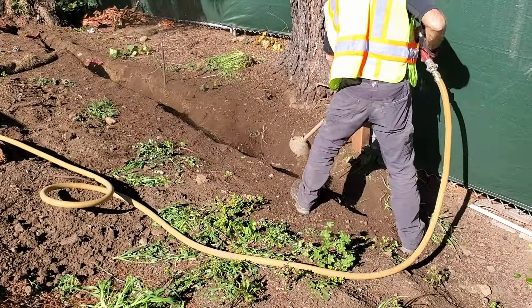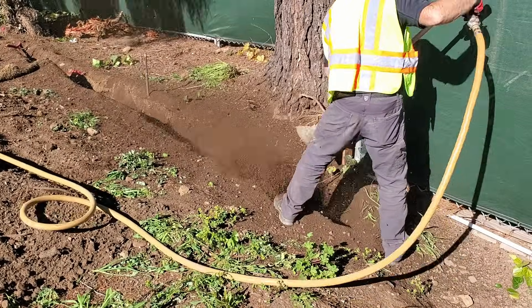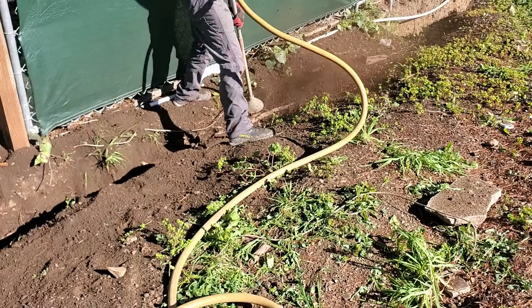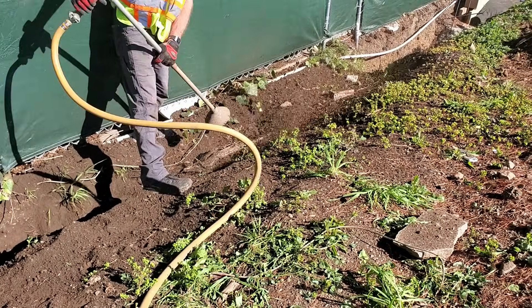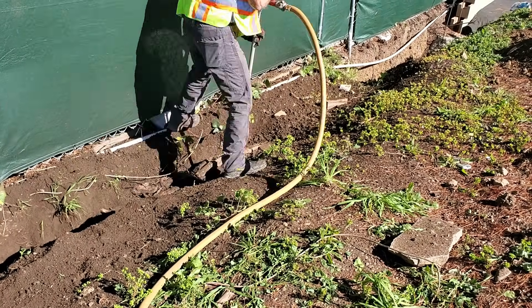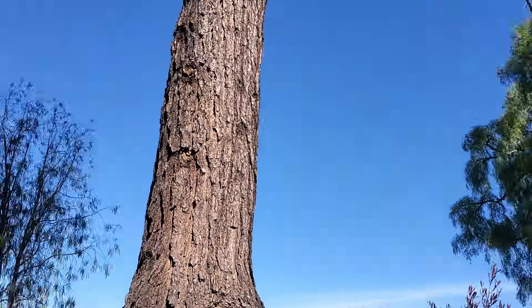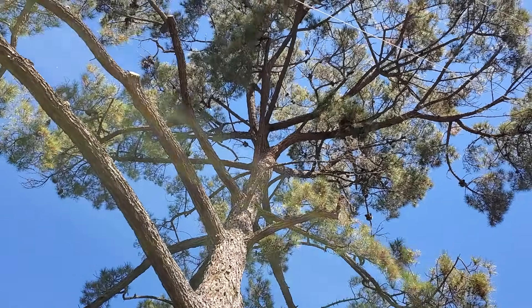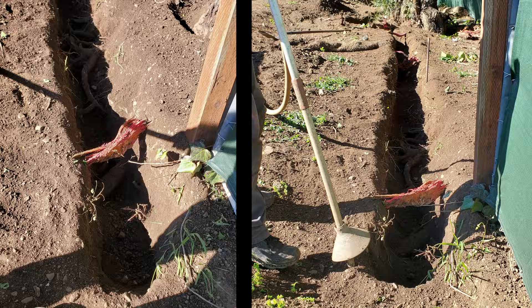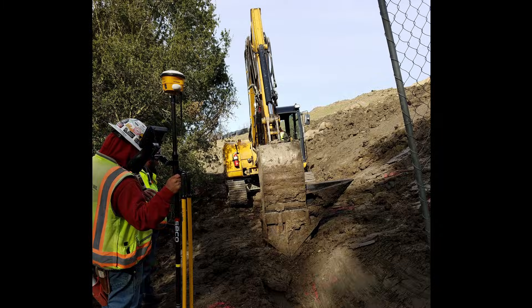It can also be used in exploratory trenching before construction occurs. If a client wants to build a house or a pool within a certain distance from a tree, you could dig a trench down to two or three feet — however deep they're going — to look at the roots growing in that area. If there are large roots, the design may have to be changed, or it gives you evidence that those trees have to be removed if the project is going to be built as currently designed. The air excavation device is useful because you can look at those roots in an undamaged condition and potentially selectively remove the ones in the way while keeping the rest. If trenching is done with a trenching machine or an excavator, it's harder to be cautious around the roots and more roots will be damaged.